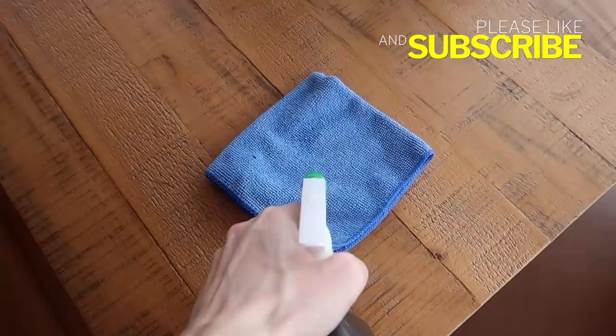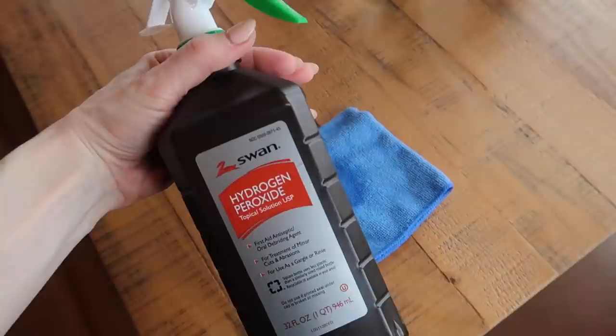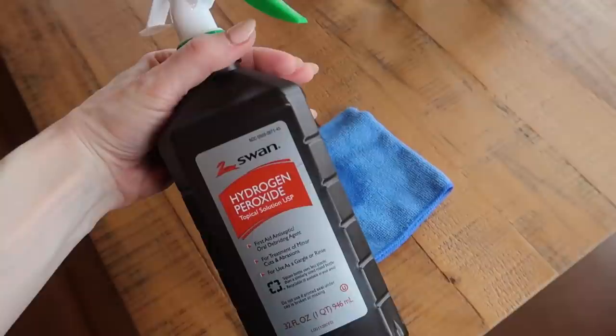I'm going to spray directly on my microfiber towel. Also make sure that you keep it in a brown container such as this — I like to put a little spray bottle on it — because it will interact with light and make it less effective.